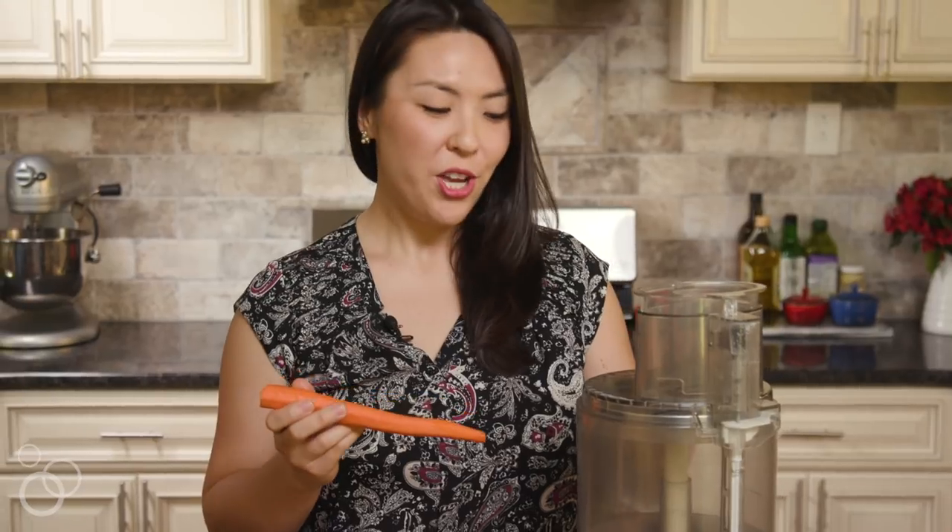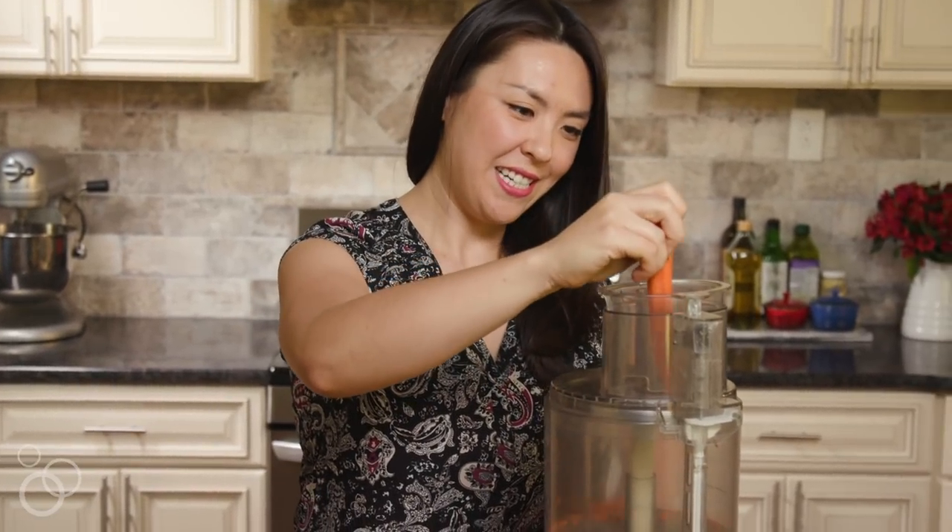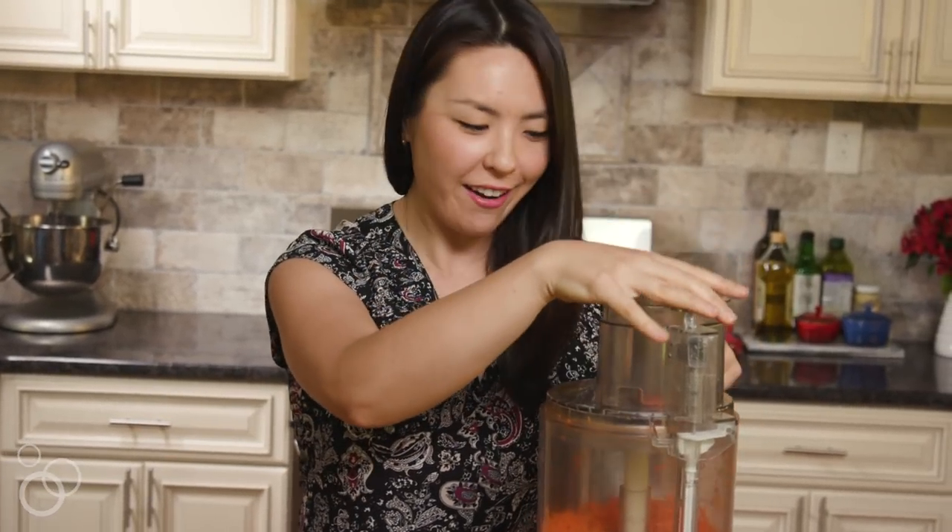I have a pound of carrots here that I've already peeled and trimmed and now we're going to grate these with the food processor. You could do this by hand but it's moments like this where I'm very happy that I have a food processor because it makes it so much easier. Make sure you use the pusher — don't stick your finger in there.